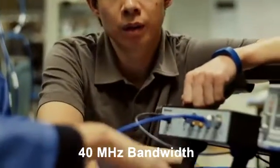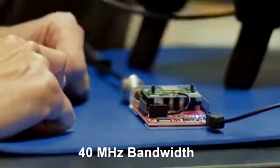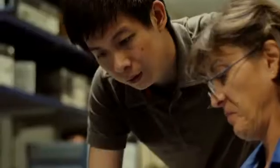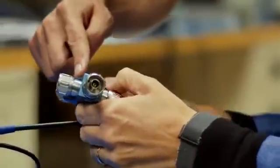40 MHz bandwidth enables you to address today's and tomorrow's most popular Wi-Fi and Bluetooth standards. There's a record/playback function to help verify proper functionality of new radio designs.